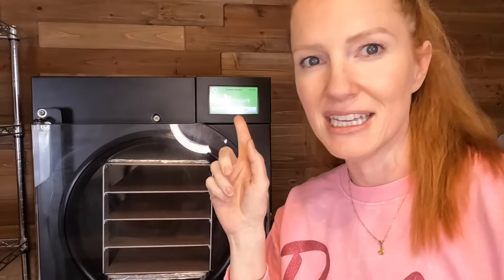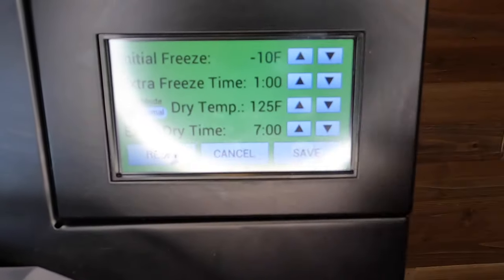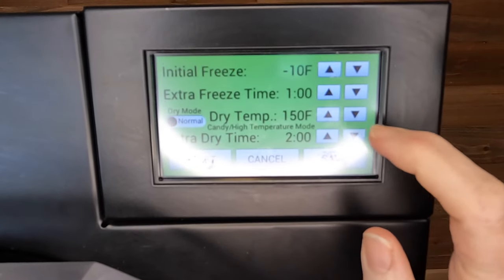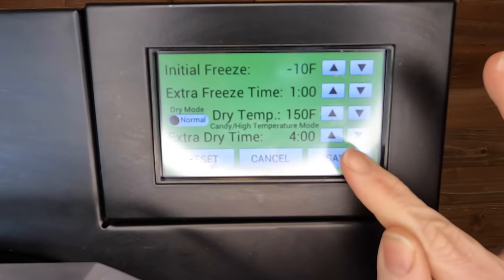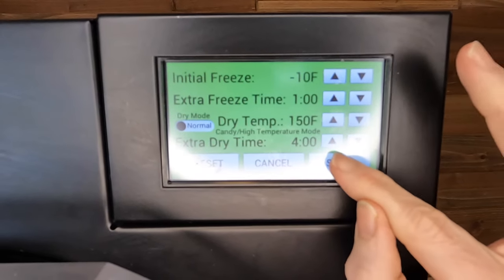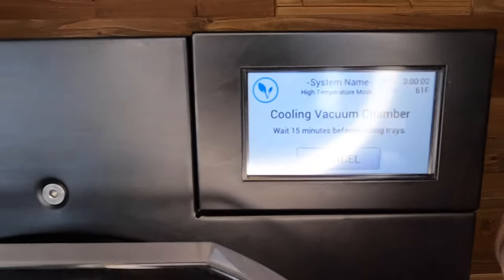We want to get the machine into candy mode. I do that by pressing customize. I'm increasing my dry temp to 150 degrees and my dry time to four hours. You can skip the freeze times because when you run candy mode it's just going to skip that anyway. It gives you a 15-minute cool down process before you can load up your candy.